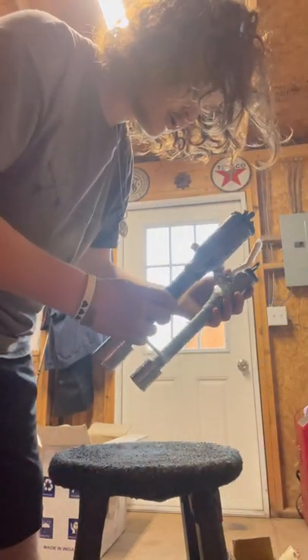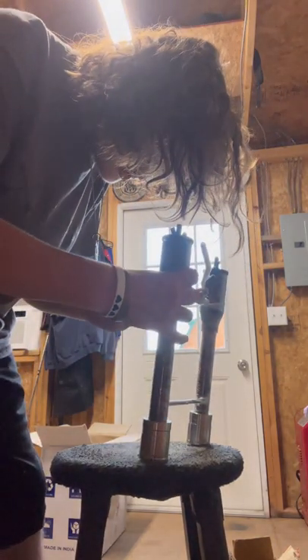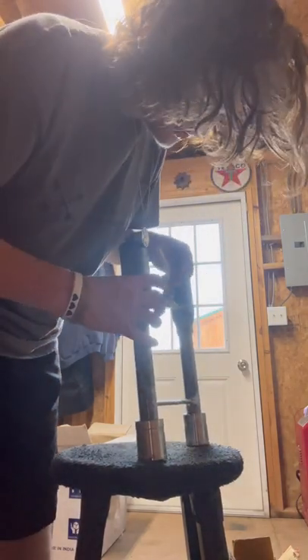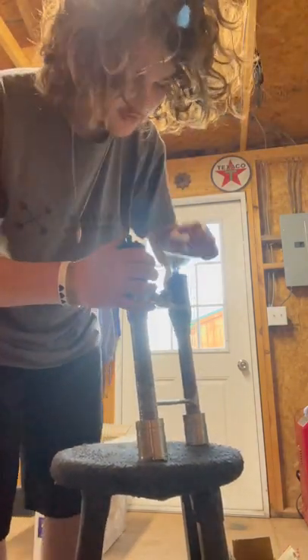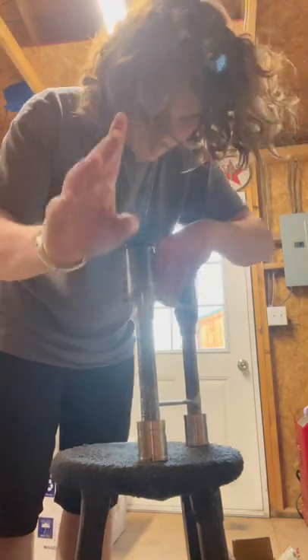Not a bad burner. It is really dirty — every fitting on here is just so gunked with trash, just nastiness. But once again, I'm not one to complain about being dirty. Don't take that the wrong way.